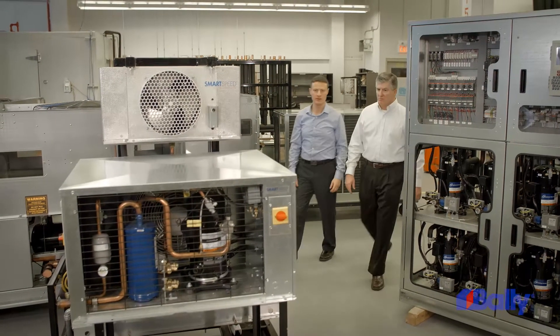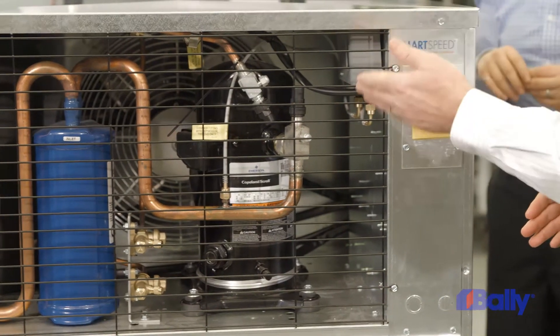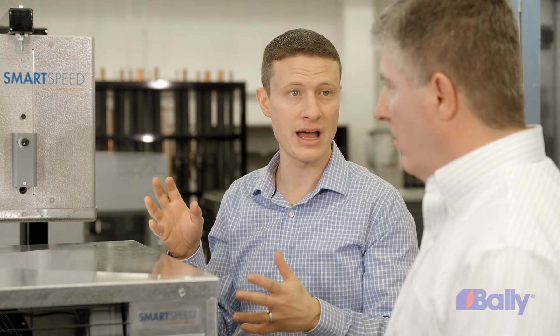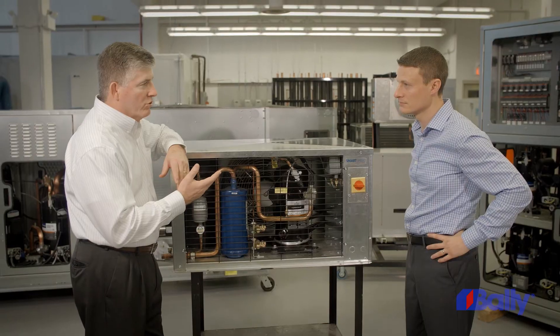Adding SmartSpeed technology saves energy costs and improves overall system performance and reduces general wear and tear on the equipment. SmartSpeed technology makes a measurable difference. SmartSpeed technology has existed on evaporators for a few years, and only now is this innovative technology available on condensing units.